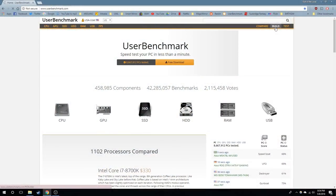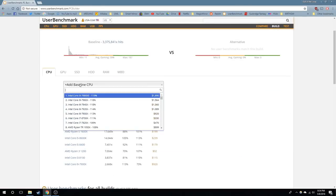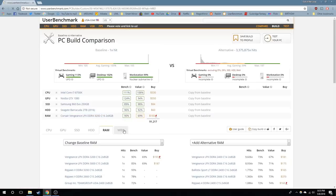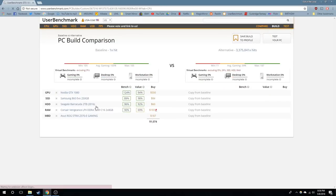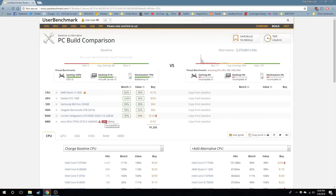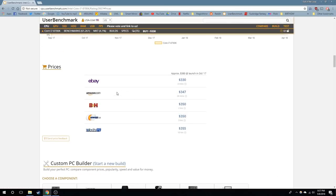I used a website called userbenchmark.com. If you click on Build, it'll walk you through all the components needed to set up a computer — CPU, GPU, SSD, hard drive, RAM, and motherboard are the main components. It tells you whether things are compatible or not. For example, if you take an Intel Core with an Asus motherboard and swap in an AMD CPU, it'll say it's incompatible and that you need to replace the CPU with something compatible. It also has benchmark stats showing performance versus cost, virtual benchmarks, and your total price on the right. Another cool feature is if you click the price of each component, it'll show you where you can buy it and for how much.